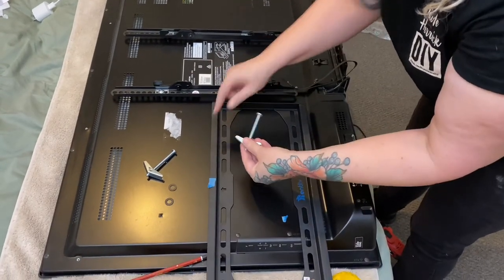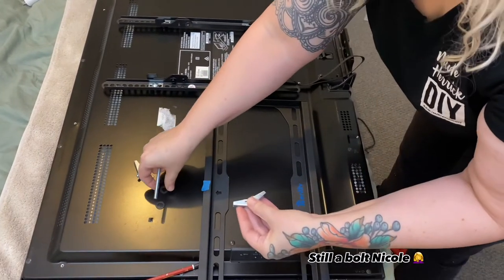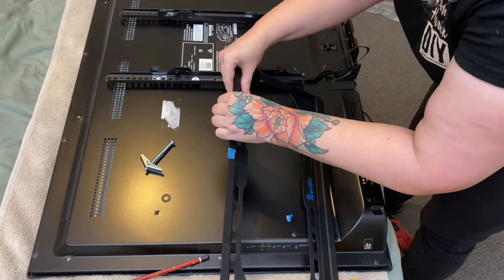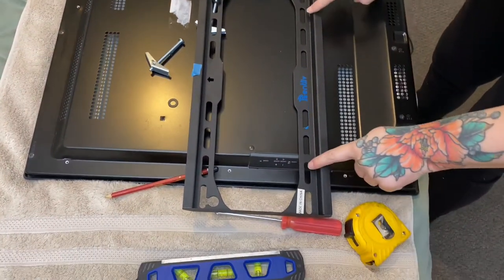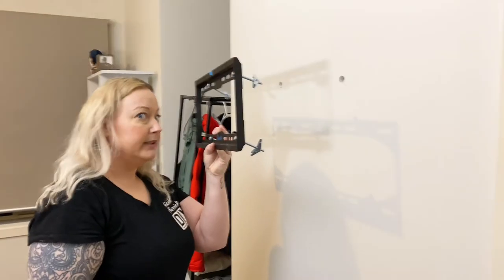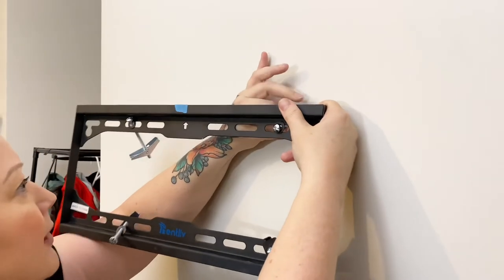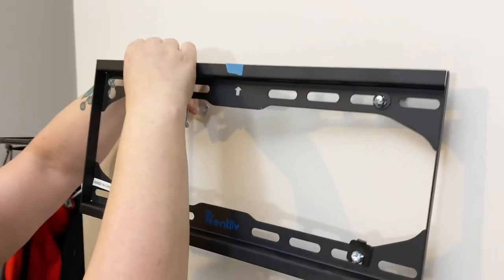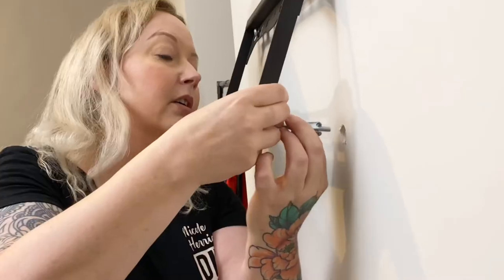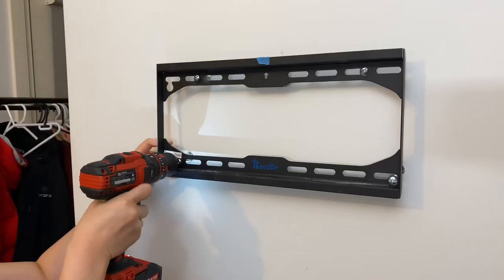Before we put the toggle bolts in the wall, we need to put them through the mounting plate. Undo the screw, put one of the washers through the hole, then pop it back on. Do the same for all four toggle bolts. Push each one together, pop it through the slot in the mounting plate, push it into the hole until it clicks — do the same on the other side. Once all four are in, we've got the bottom ones in as well.